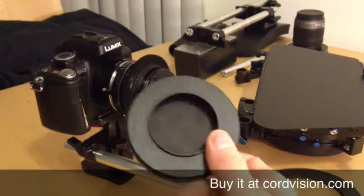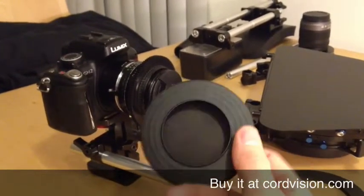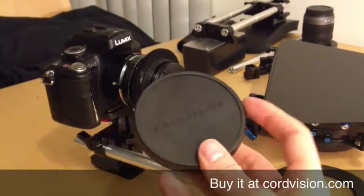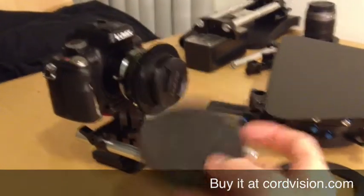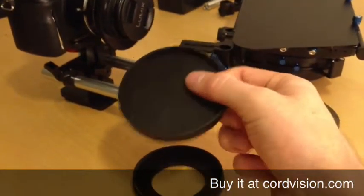As you can see, the lens upgrade consists of two parts: the lens cap itself, a cine-style push-on lens cap, and the cine ring. The lens cap is made of a rubbery material that creates a perfect seal with your cine ring.